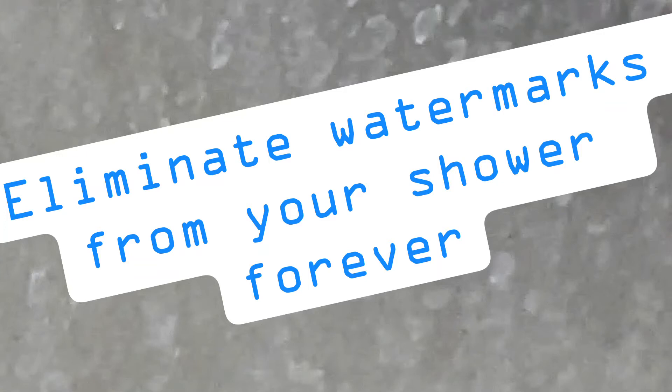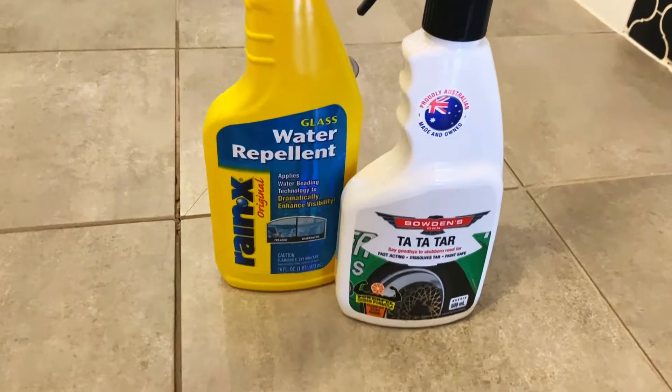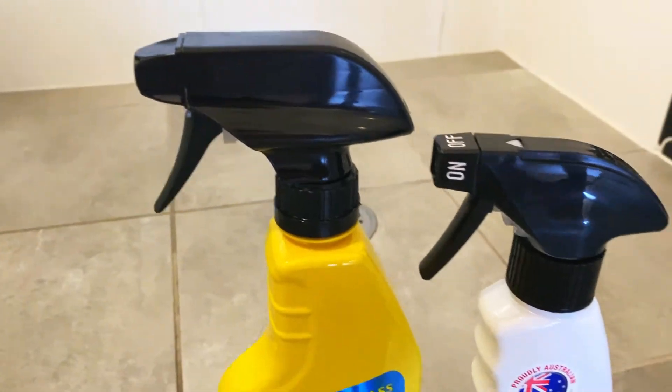Here is my shower hack to make sure that you never have to clean watermarks ever again. All you need is some car products. I'm using a bug and tar remover that has liquid hydrocarbons and a water repellent that will keep the watermarks at bay.